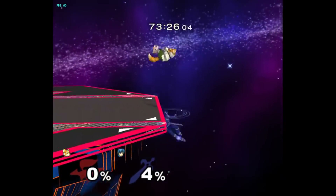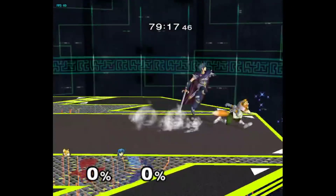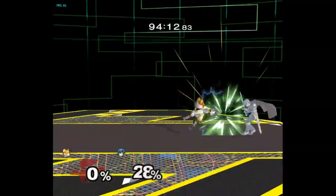As long as Marth can't double jump to ledge, this will beat everything he can do with fairly lenient execution and reaction times. And even if he double jumps to ledge, you are not putting yourself at risk.